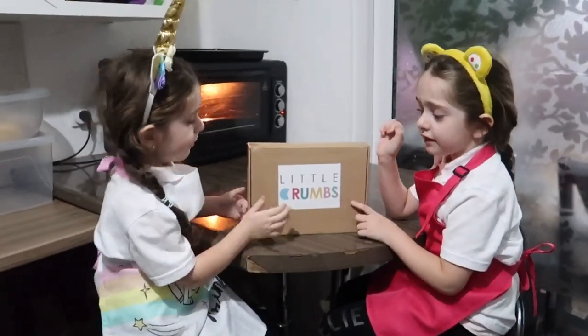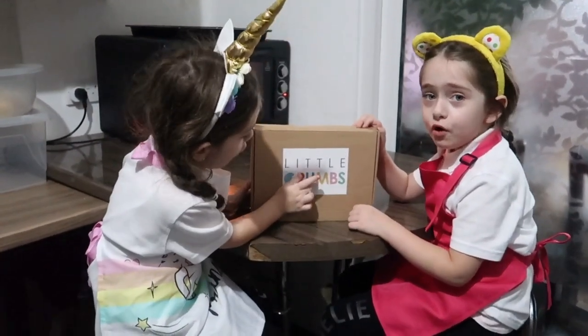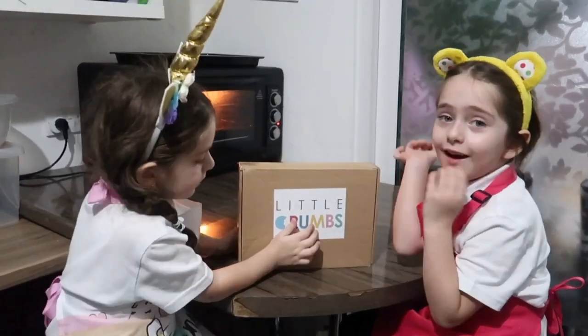Hello guys! Today I got the Little Crumbs bowl and we are going to make some cupcakes.